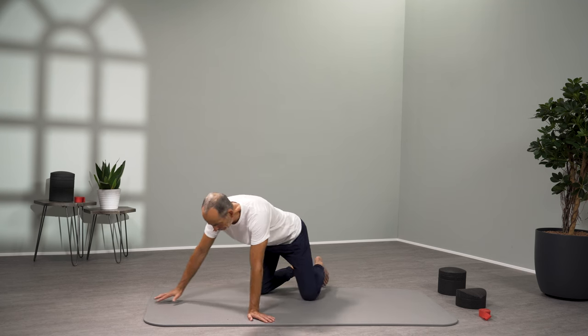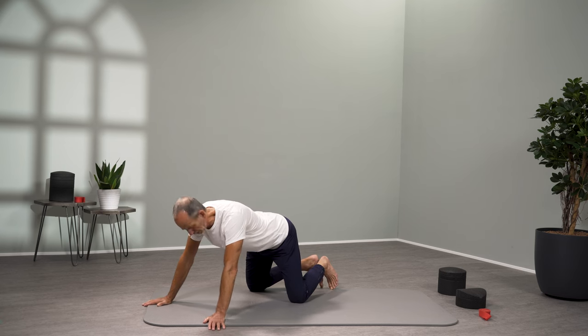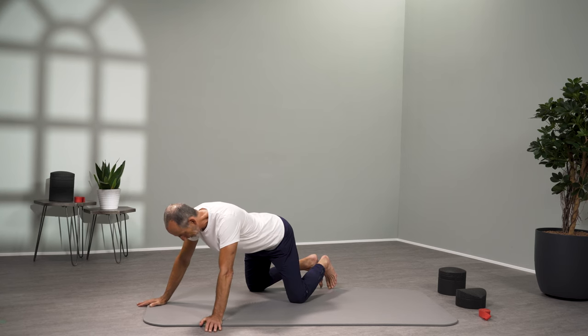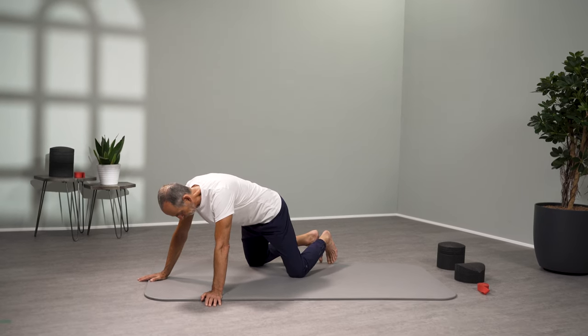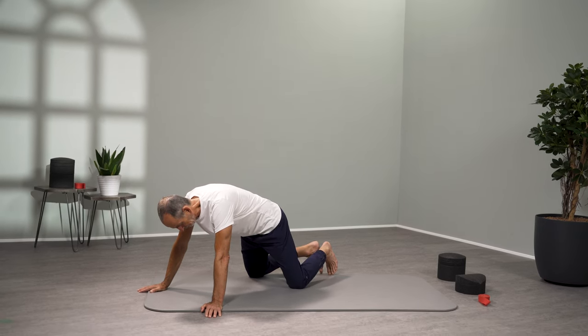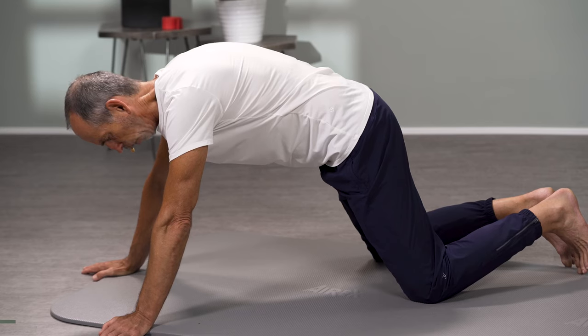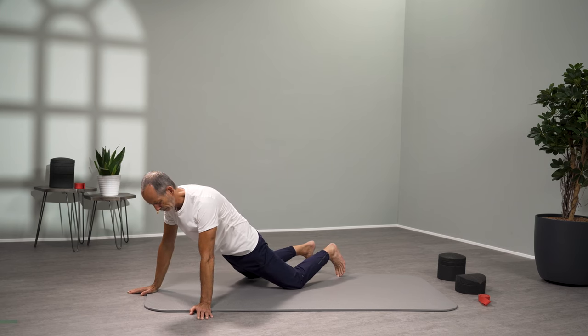Go onto a mat or a soft carpet. First get down on all fours. The knees a little wider than shoulder width. You can turn your hands slightly outward. Now make yourself aware that you are rounding your lower back — making a kind of cat hump in the lower back area. With this lifting of the abdomen, you go slowly, increasingly forward, and let yourself down.